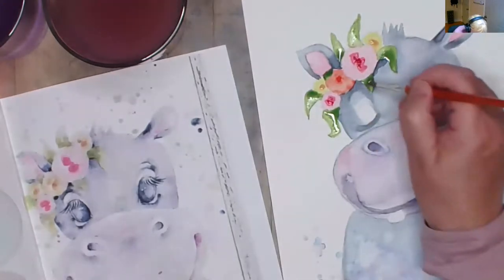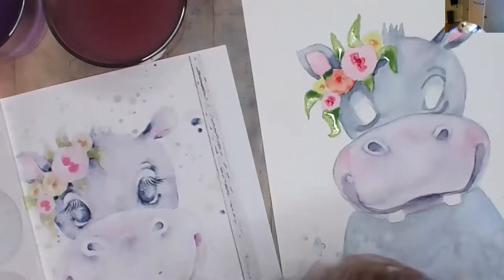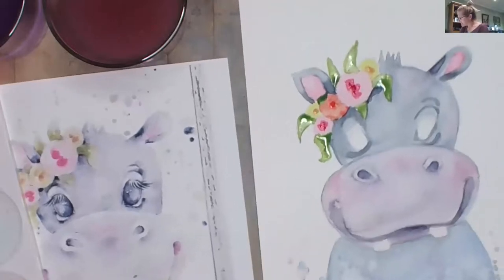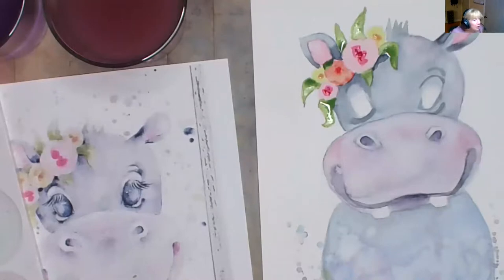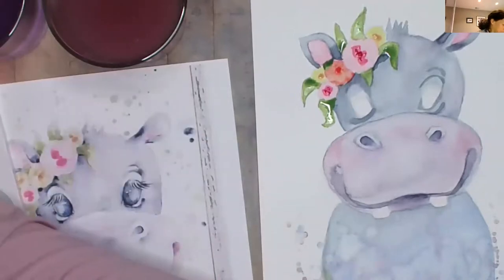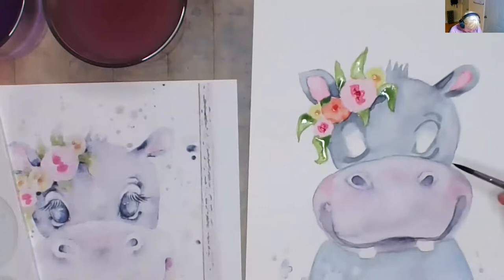Mine's not detailed at all. It is fun — when else would you sit down and paint this? We lost our Karen, she took off. Oh there she is — I thought you were gone! I was just concentrating with my head bent down. When I do the eyes — are you guys ready for the eyes yet? I'm still working on the flowers, but I'm sure yours are going to be awesome.